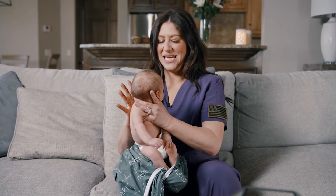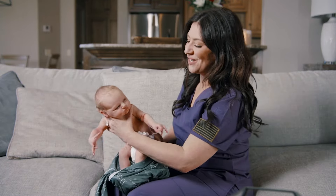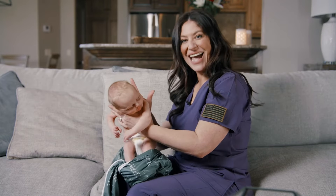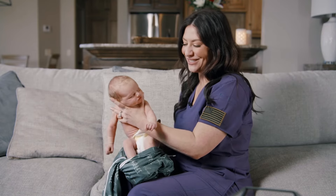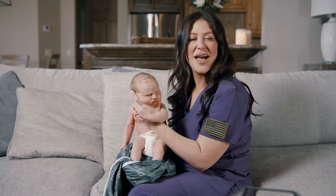Let me just keep waking him up. Hi, Oliver. There we go. He was fast asleep. He's completely full. Oh, hi. It works every time.